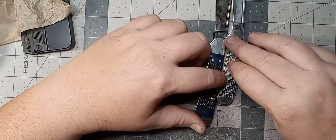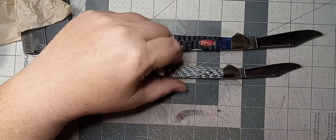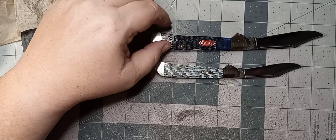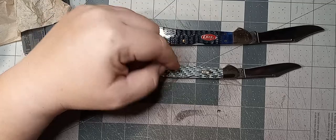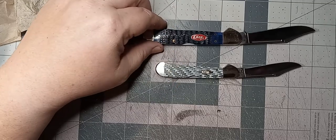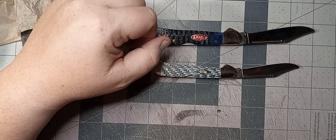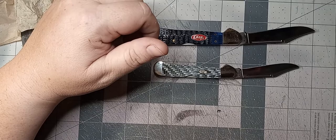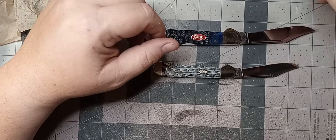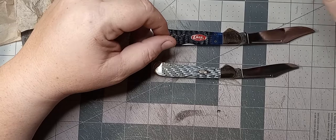I was wondering — I thought it was the lock that made these more expensive than some of the other ones. But apparently it's because Case doesn't produce many of them every year. I guess it's more of their lower run. I don't know how many compared to the others, but they'll crank out who knows how many trappers a year — there's no telling.